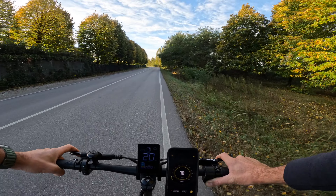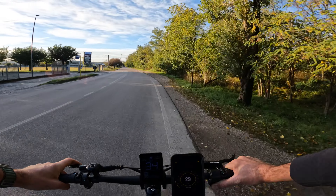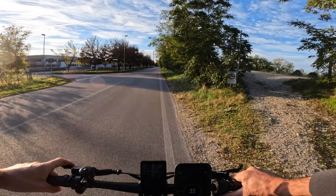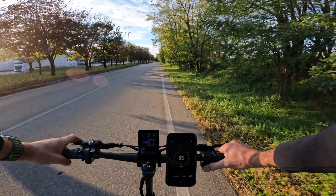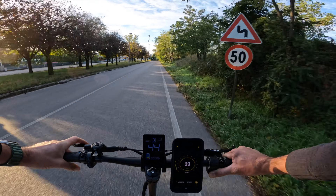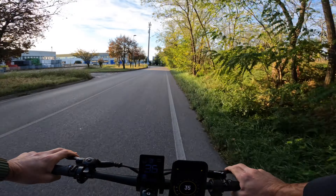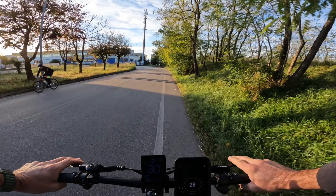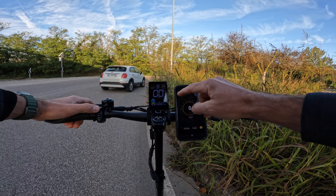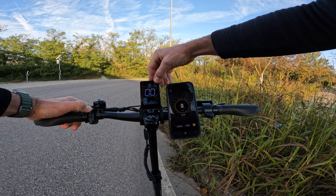Vado ad inserire la seconda marcia, secondo livello. Una bella spinta da parte del motore, solo posteriore, che mi spinge molto velocemente ai 31 km/h reali. Vado ad inserire il terzo livello, un'ulteriore spinta che mi porta ai 37-38 km/h. Con singolo motore si riescono a raggiungere i 40 km/h, con un peso di 87 kg più lo zaino da 10 kg, quindi persone anche di 97 kg riusciranno con singolo motore a raggiungere i 40 km/h. Per passare da motore singolo a motore doppio, basta fare una pressione sul tasto più per 3 secondi; vedremo anche che dal single drive passeremo a dual drive.